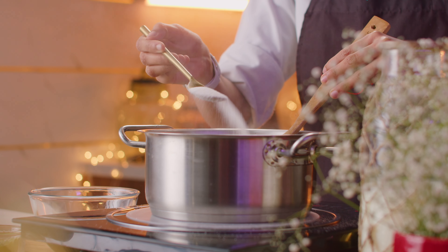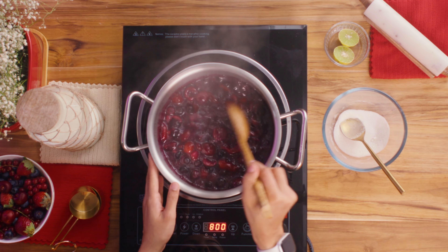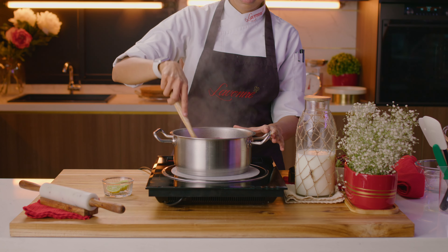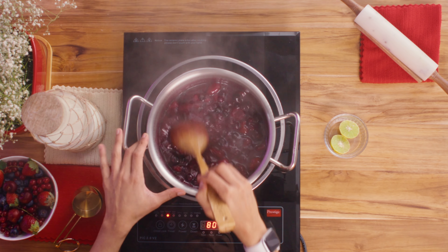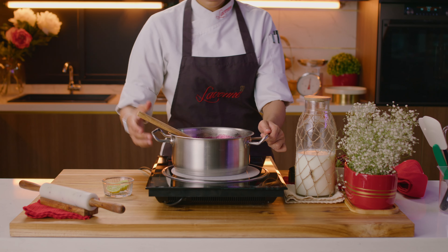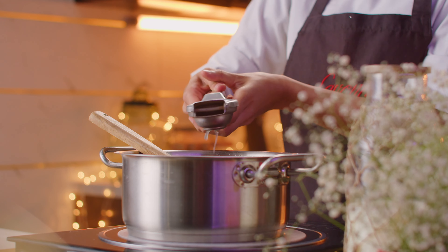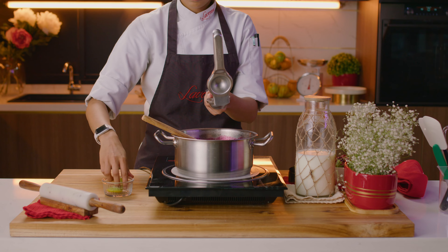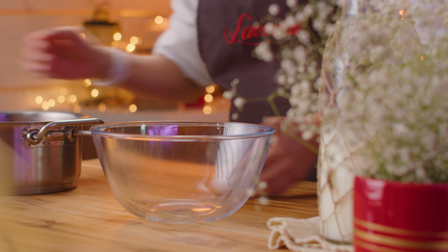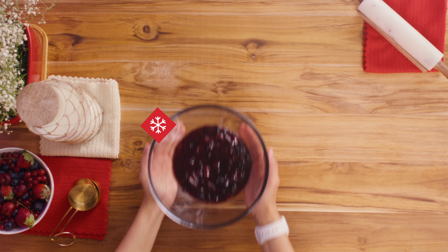Once the pot is steaming, drizzle in the pectin-sugar mix one spoon at a time, stirring with a spatula after every addition to avoid any lumps. Continue cooking the mixture on medium-low heat until your jam starts to thicken enough to coat the back of a spoon. This should take about two to three minutes. Once done, switch off the heat, squeeze in some lemon juice and mix until well combined. Transfer the jam into another bowl and set it aside to cool, then refrigerate until use.